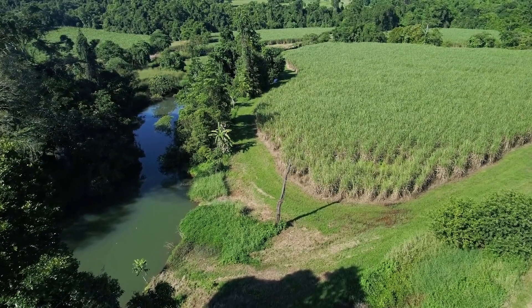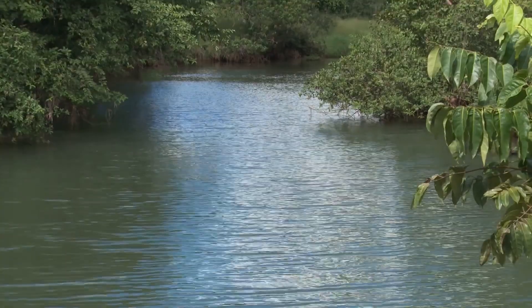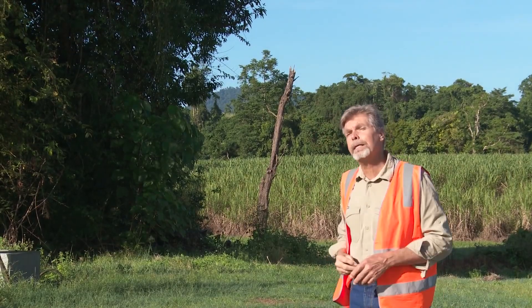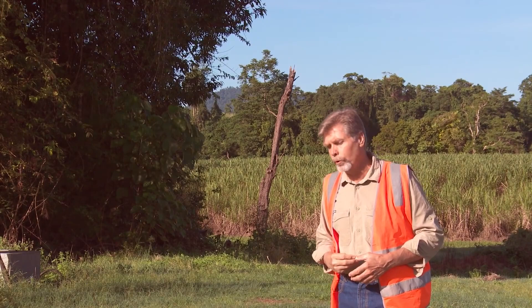Potentially anything that's applied to this paddock here could end up in this waterway, moving its way to the Great Barrier Reef. So if we can reduce the amount of herbicide and pesticides we put on the cane, that's going to improve reef water quality.